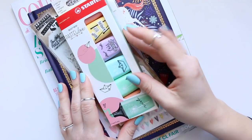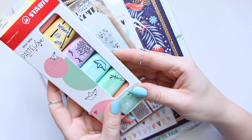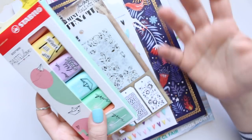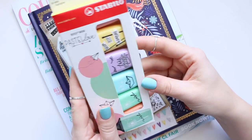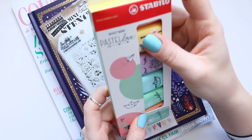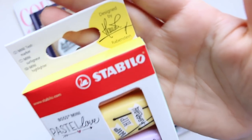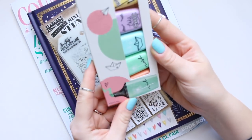Over the weekend we popped into WH Smith — here in the UK that's a stationery kind of shop where you can get greeting cards, a little bit of art supplies, some paints, newspapers, magazines, that kind of thing. There I noticed this Stabilo highlighter set — it's the mini text marker and it's designed by Hannah Rabenstein. The colors are really really fun so I'm going to swatch a couple of them for you.